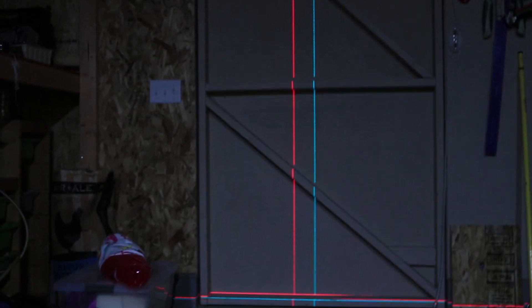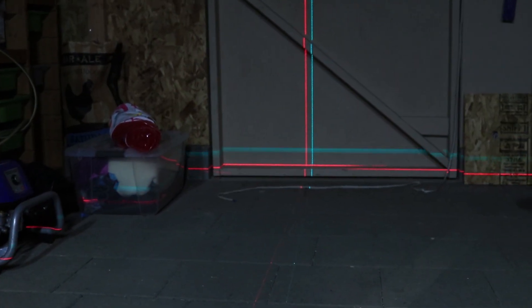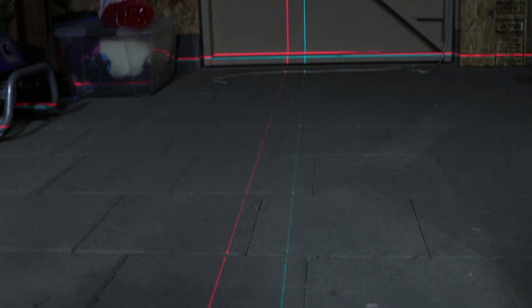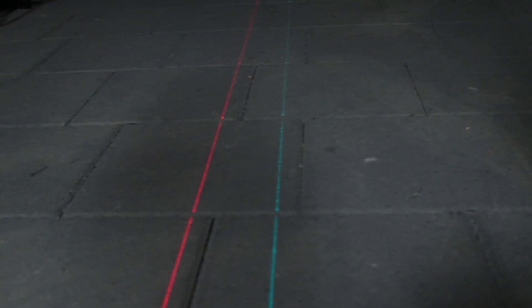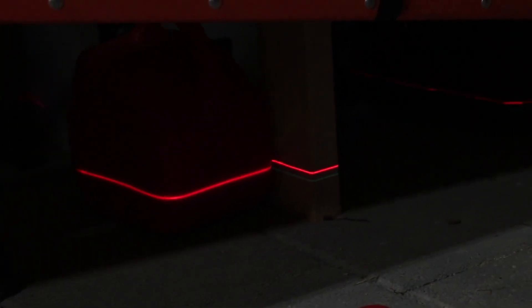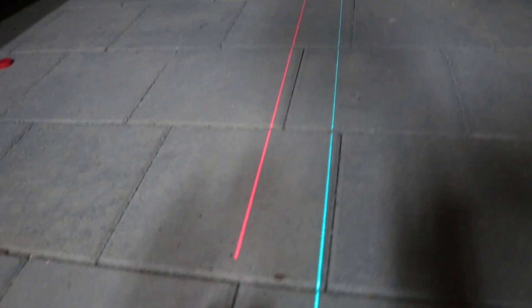Now looking at the side line — turning these sideways, you can tell the Makita laser is still visible while the budget laser kind of fades out. It's barely visible. So the Makita laser is much wider and goes much further overhead.